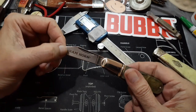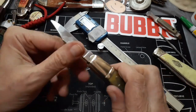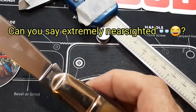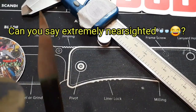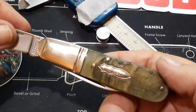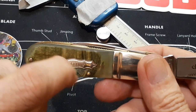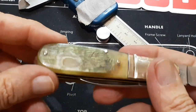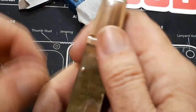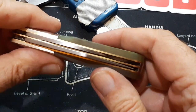The model number is MR365. There was a lot of glue up in here that I had to take off. That portion right there — I could re-dye it with a little bit of green if I wanted to, but I think I'm just going to leave it. The blades are decently centered.